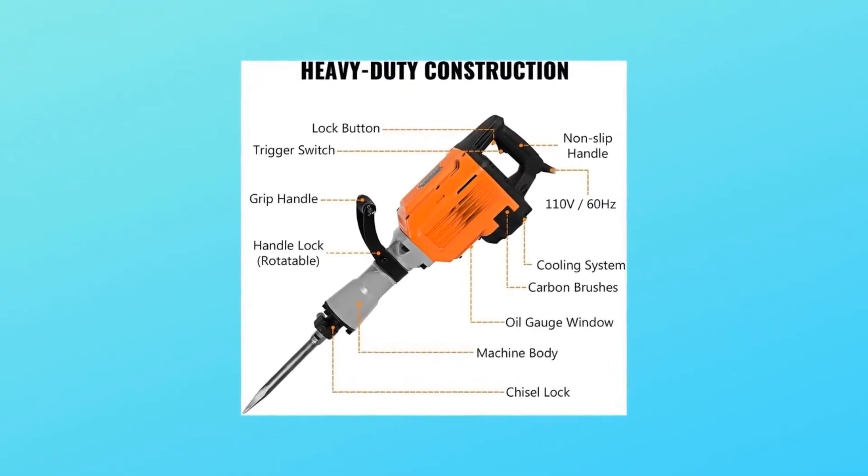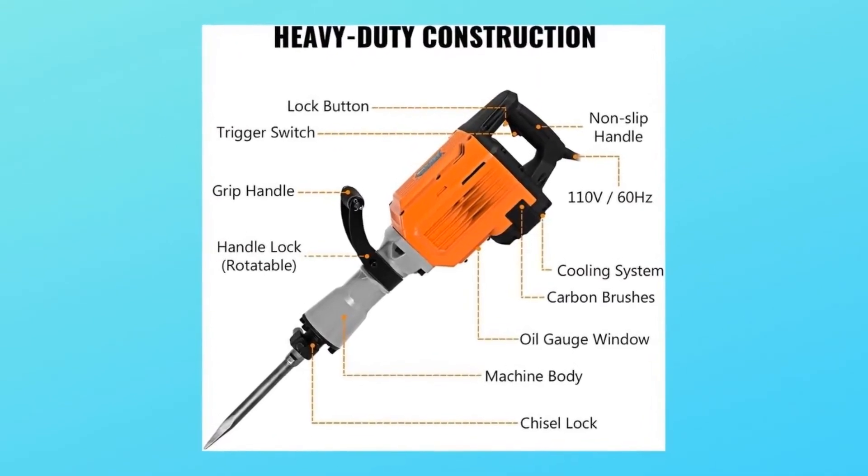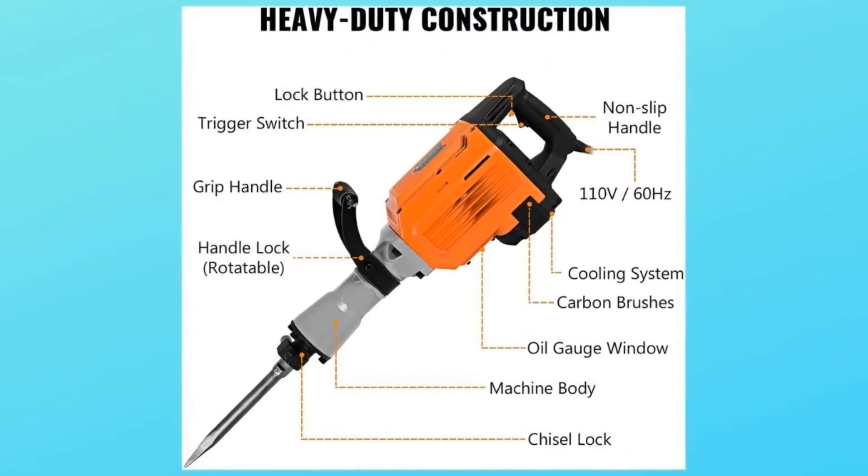Number eight: heavy duty construction. The electric demolition hammer has a heavy duty metal construction for ultimate durability and solidity, ridding you of worries about quality while performing a powerful function in your work.